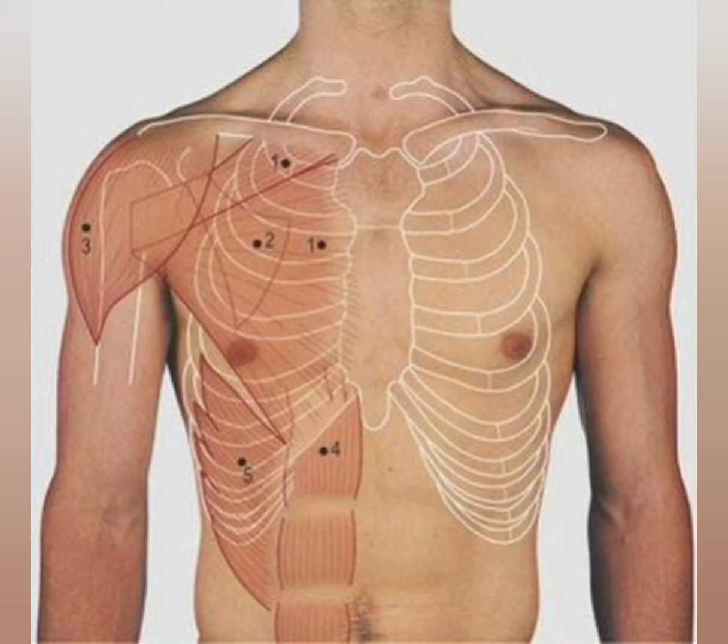I will show the surface marking of the apex of the heart. As we know, the apex lies in the left 5th intercostal space, 9 cm from the midline, medial to the midclavicular line.